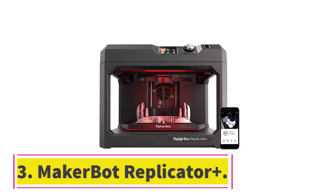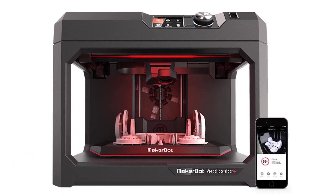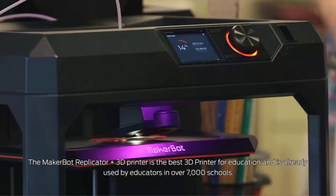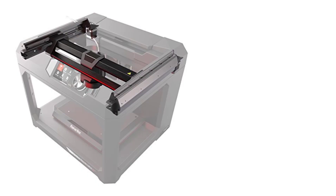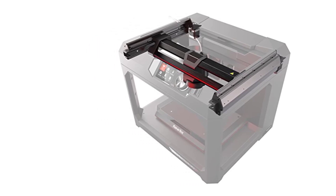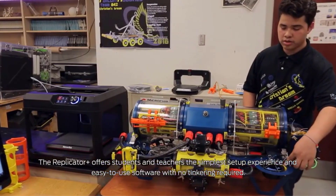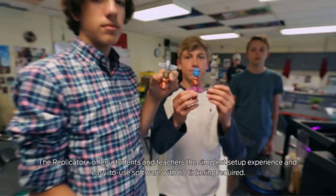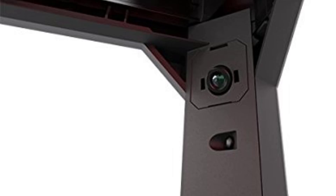Number 3: MakerBot Replicator Plus. Why we picked it: The MakerBot Replicator Plus stands out for its ability to produce high-quality prints consistently, with outputs ranging from good to excellent during our testing. Its versatile connectivity options include USB, Ethernet, Wi-Fi, and printing directly from a USB thumb drive, making it accessible and convenient for various workflows. Additionally, MakerBot's proprietary software offers customizable settings to accommodate both novice and experienced users. Despite being an open-frame printer, its design reduces the risk of accidental burns by placing the extruder nozzle at the rear of the extruder assembly.